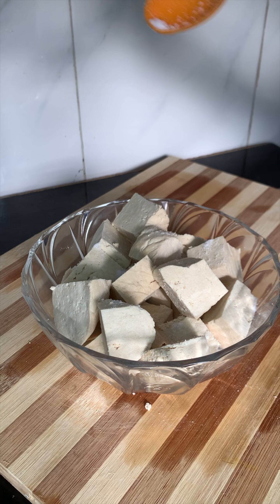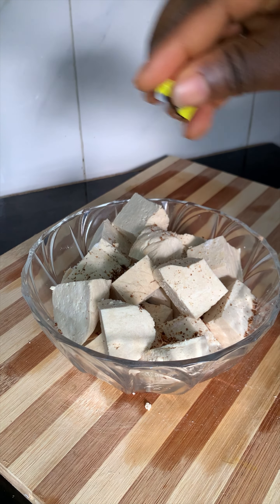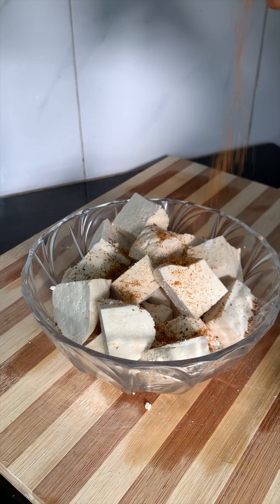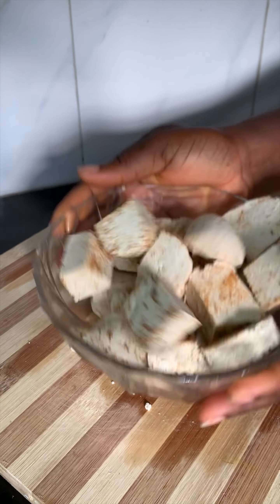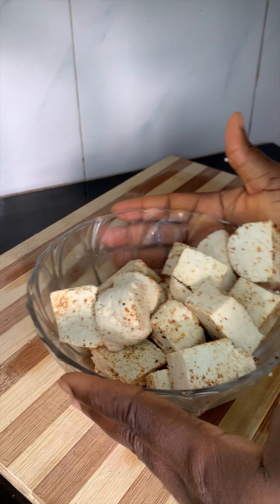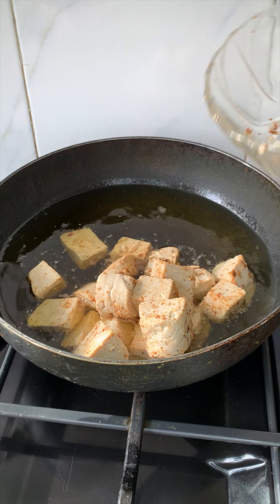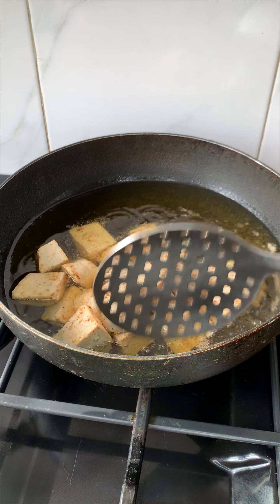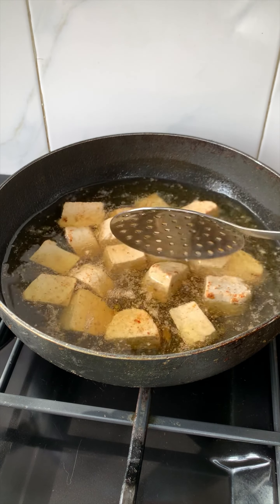Done cutting, and I'm going to season with some salt and a stock cube. I also added some of my homemade yaji spice — I have the recipe on my channel. I'm going to shake this up. Remember our tofu is firm, so you don't need to fear it will break apart. I'll let that sit for a few minutes before frying.